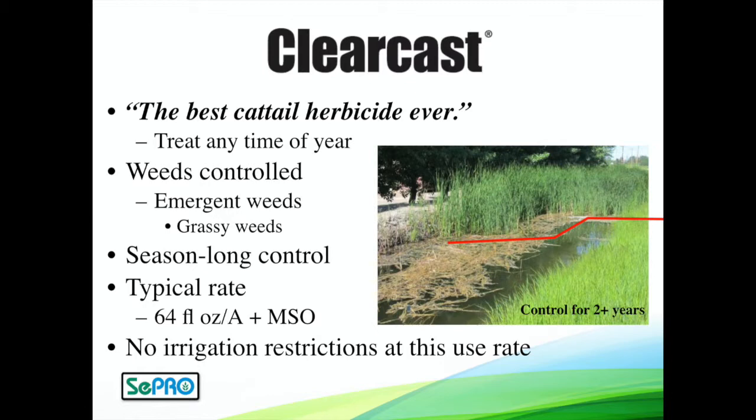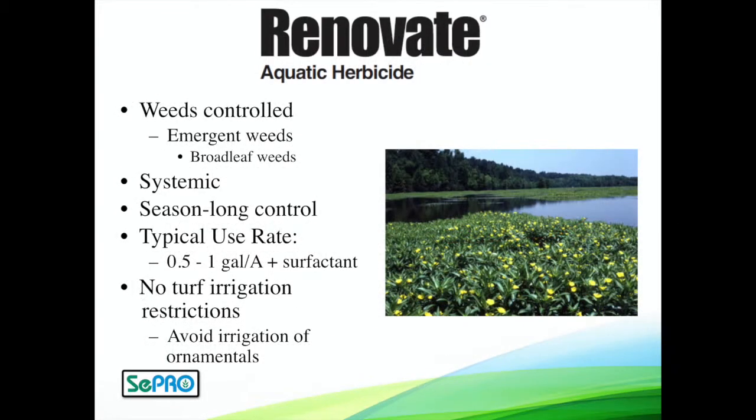With that use pattern, there are no irrigation restrictions on Clearcast when used in that partial foliar application. Renovate — if you have those weeds creeping across the water surface, often with little flowers like primrose or alligator weed, Renovate is going to be the best product to rapidly get control of these broadleaf weeds. A little bit of surfactant with a foliar spray at a half gallon to a gallon per acre will give great results, and there are no turf irrigation restrictions with that type of application.